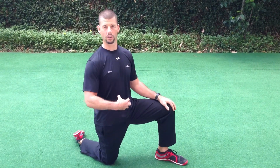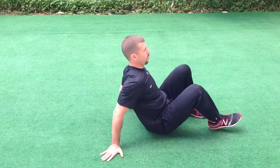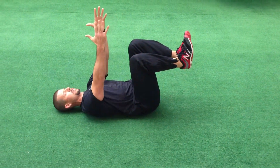A very low level abdominal activation exercise we can do is called the dead bug, and I'm going to demonstrate that now. With the dead bug, you're going to get on your back with your legs at 90 degrees and your arms at 90 degrees.